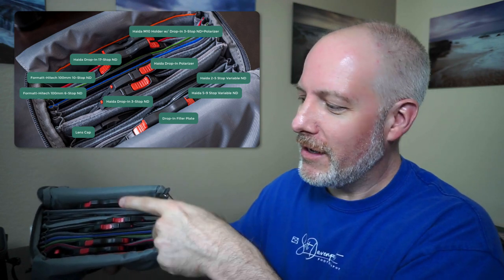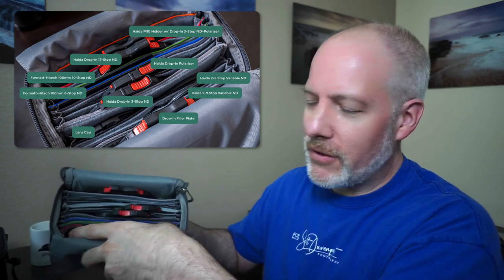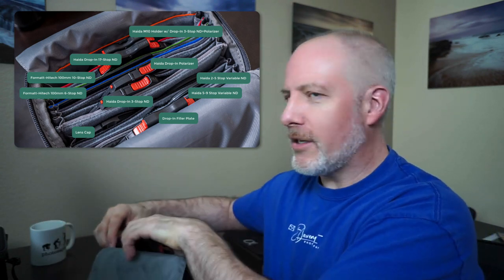Drop-in filters, glass filters — and this one at the very back, I'll take it out — this is actually my entire filter holder. So I've got the holder inside the Filter Hive as well, taking up one spot toward the back. I can fit a lot of stuff in here. I like this bag so much. I've got multiple cameras and multiple filter systems, so why not? I have multiple Filter Hives. The only thing better than having one Filter Hive is having two, so I grabbed myself a second one.